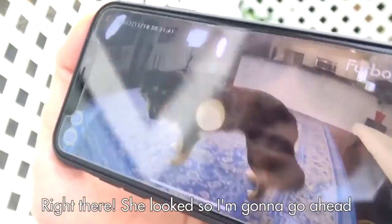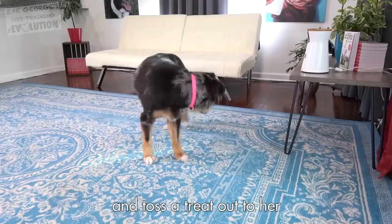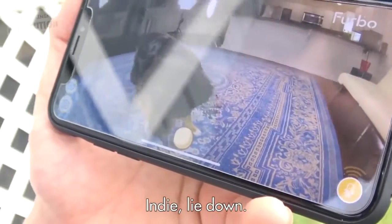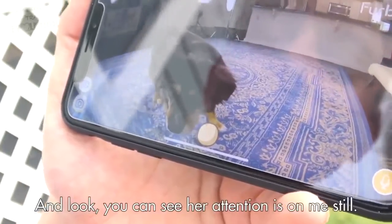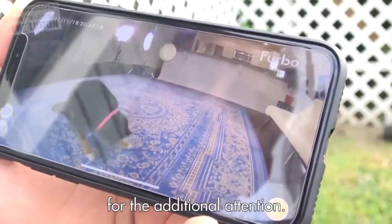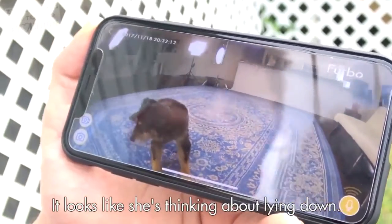Indy. Right there — she looks. So I'm going to go ahead and toss a treat out to her for looking up towards the camera. Indy, lie down. And you can see her attention's on me still. I like that. I'm going to go ahead and reward for the additional attention. Looks like she's thinking about lying down.